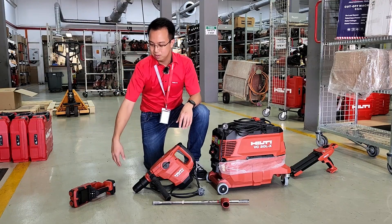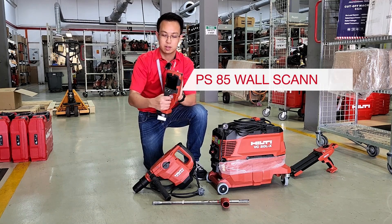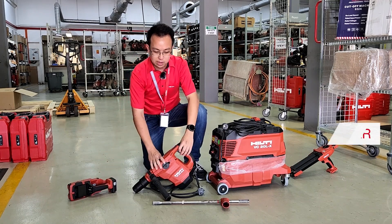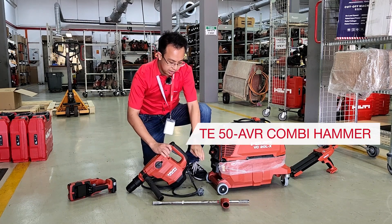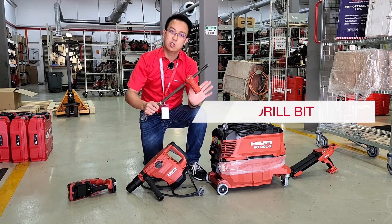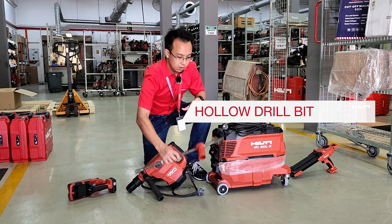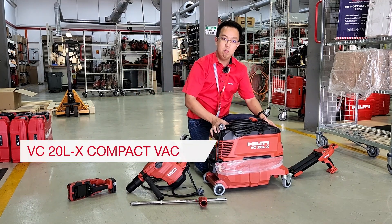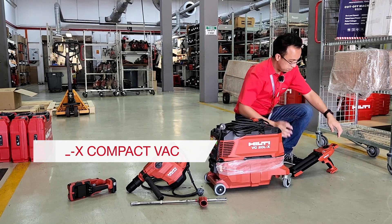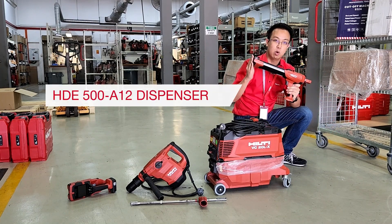The first item on my right is the PS85, for scanning on the concrete. The second item is the combi hammer, our TE50 for drilling. You will also need your drill bit — what we have here is the hollow drill bit, which pairs together with the third item, our vacuum, the VC20. And to wrap it all up is the dispenser, the HDE 12V.